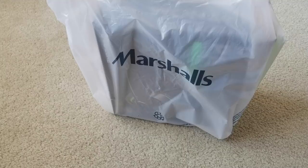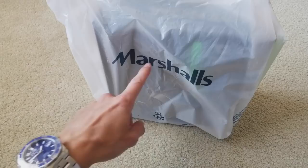Hey YouTube, welcome back. Today I'm gonna unbox this headphone with the boom mic for gaming, or your smartphone, Xbox, or Sony PlayStation. So let's go ahead and get it unboxed.